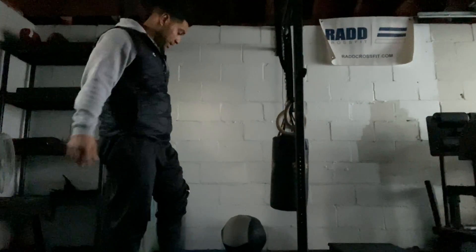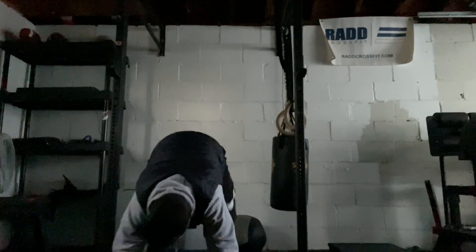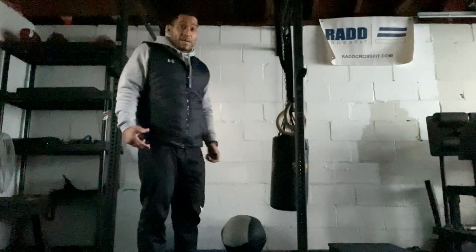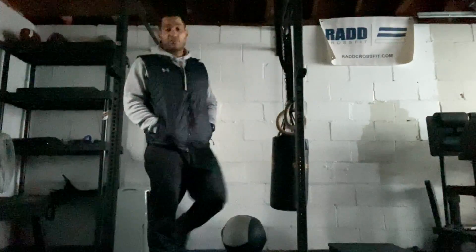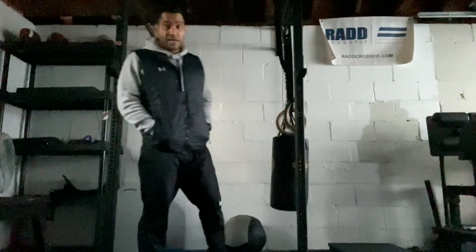Then you have burpees. We're going to get down to the ground, do our burpee, get back up, jump, and clap. Then we have a box step-up or jump. You can step onto your box or jump onto it — 24 inches for men, 20 inches for women.